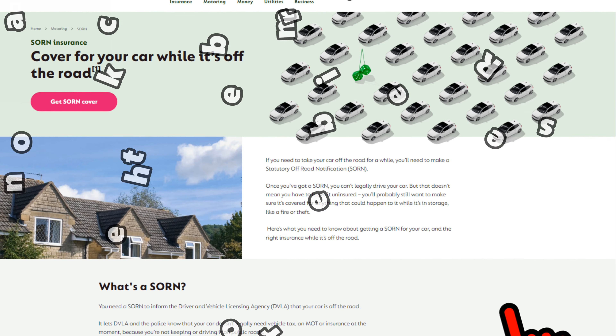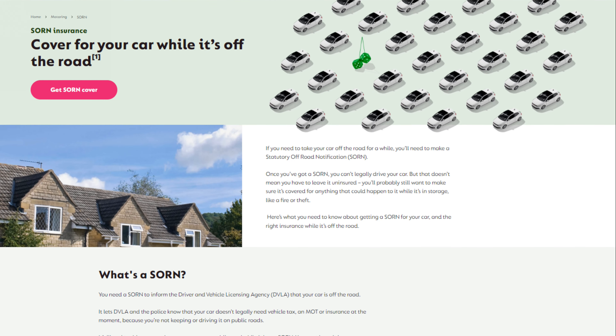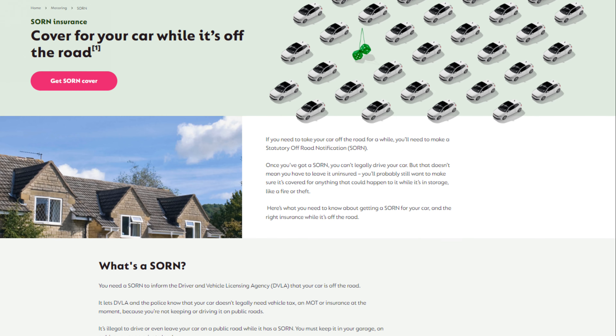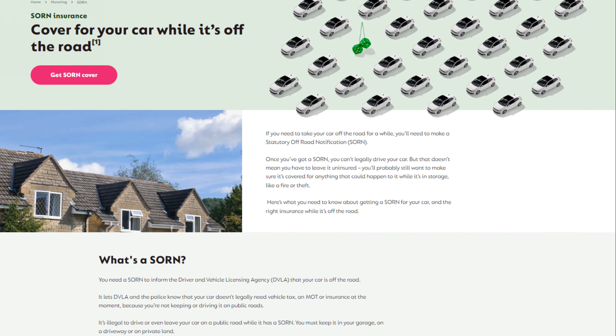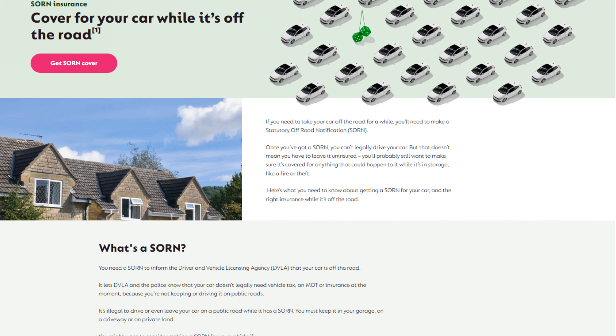Insurance-wise, there is no legal requirement to insure a vehicle while it is off the road. However, I would suggest downgrading the cover instead of cancelling it, to cover you for storing it. If there was a fire and you lost it without cover, you would be pretty gutted if it was not insured.